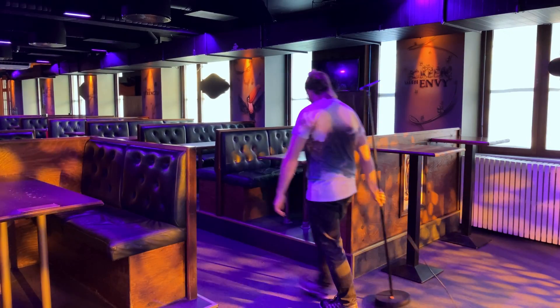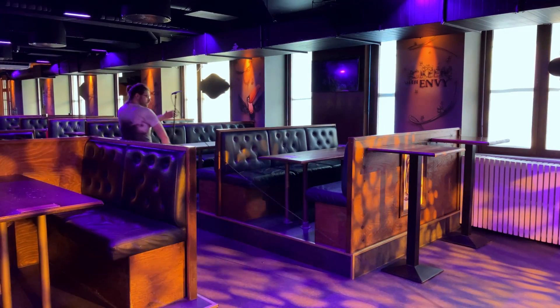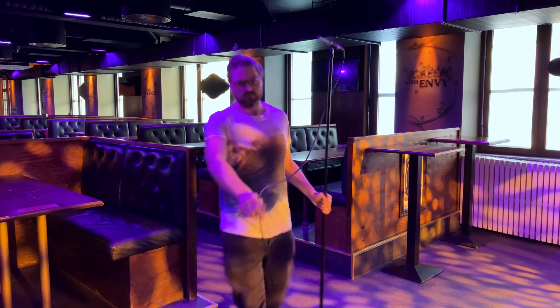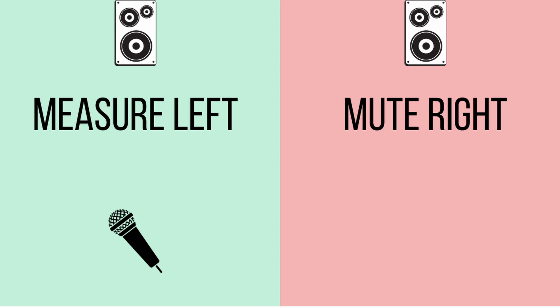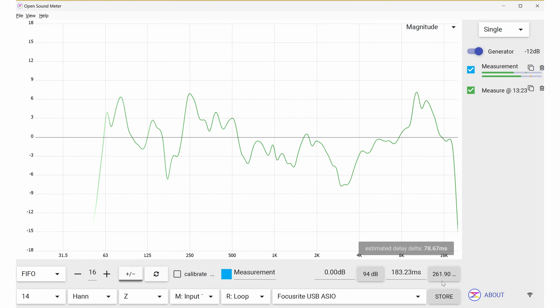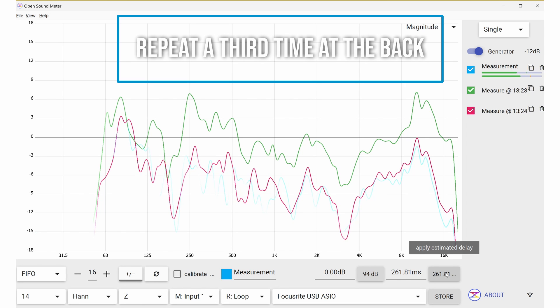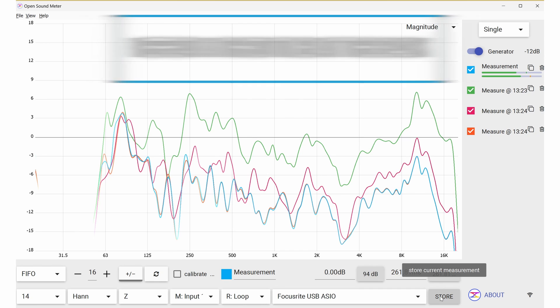Move the microphone back about halfway down the room to the middle of the listening area and do the exact same thing — still on the left-hand side of the PA, but do not change the gain this time; just leave it. Take that measurement, then move the microphone to the back of the listening area and measure the left-hand side one more time. So in summary: first measurement at close range, then center of listening area — directly in front of the left side of the PA — reset the delay timer and store the trace. Then the same at the back of the room: reset delay, store the trace, same gain throughout.